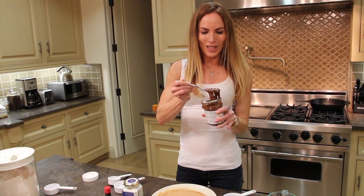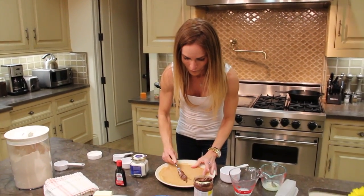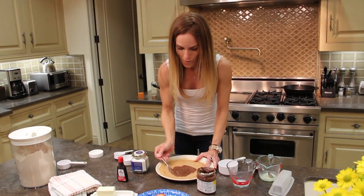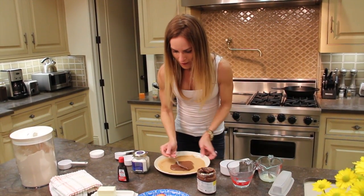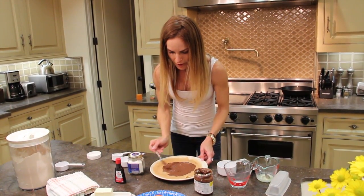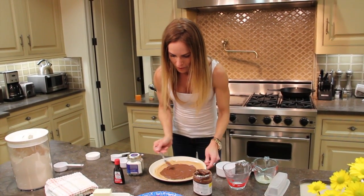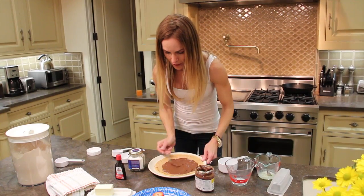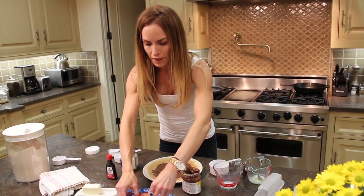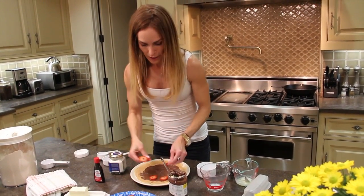I'm going to smear that all over the crepe. These are best served warm, like everything. There's a crepe place at the farmer's market — the old farmer's market in town — and they have some of the best Nutella crepes ever. Now we can roll it or leave it flat. You can layer strawberries — you know what's really good? Bananas.